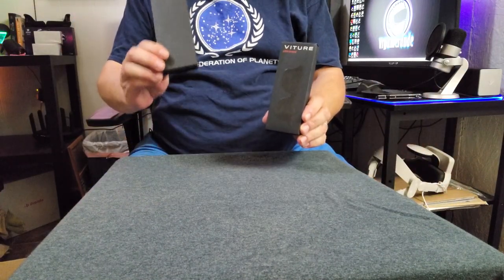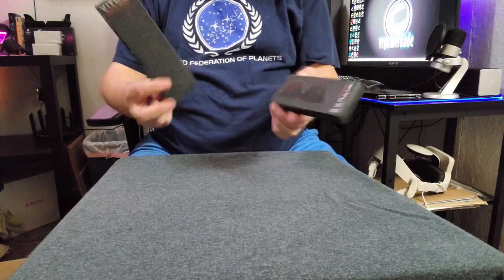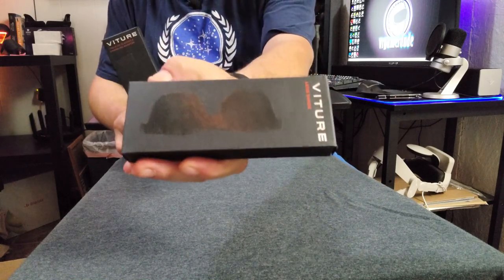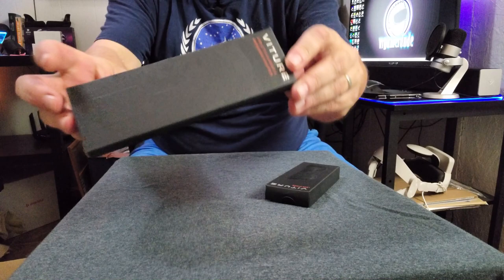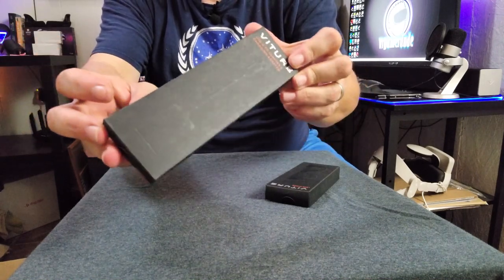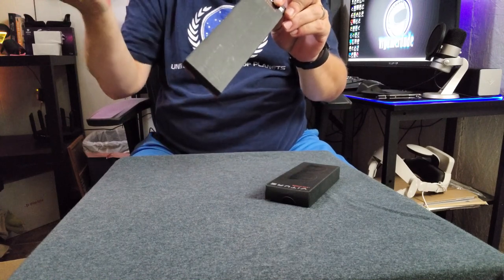Then we have our glasses shades and our phone adapter here — pretty simple stuff. I don't even really need to take those out of the box. It's just a pair of clip-on plastic glasses shades, and this is a dock — a USB-C to dual USB-C dock.